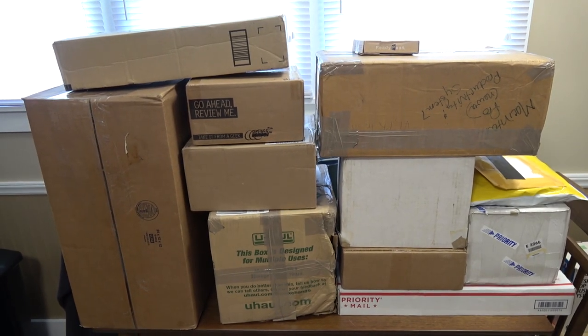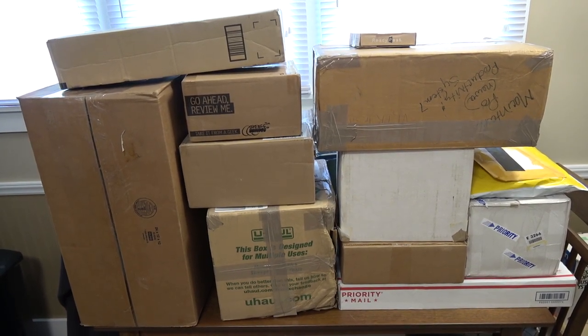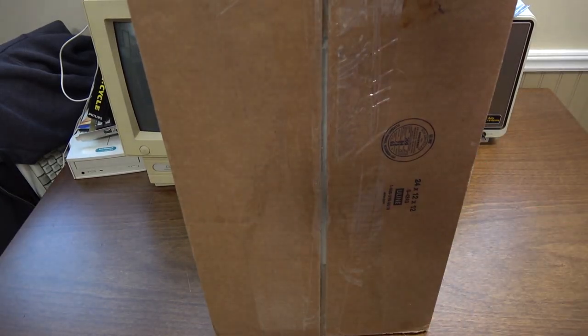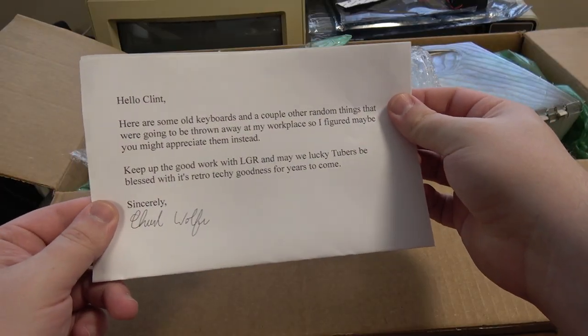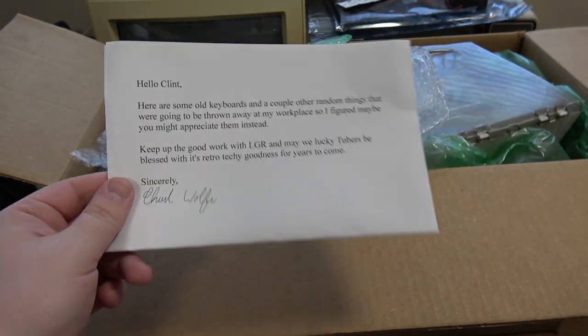Greetings, it's been another month or so and there's more stuff to unbox that you have sent me — maybe not you in particular, but you know who you are. First up is a package from Chad, it's quite large. Hello Clint, here's some old keyboards, a couple of random things, keep up the good work. Well, thank you — I feel blessed to have viewers like you.